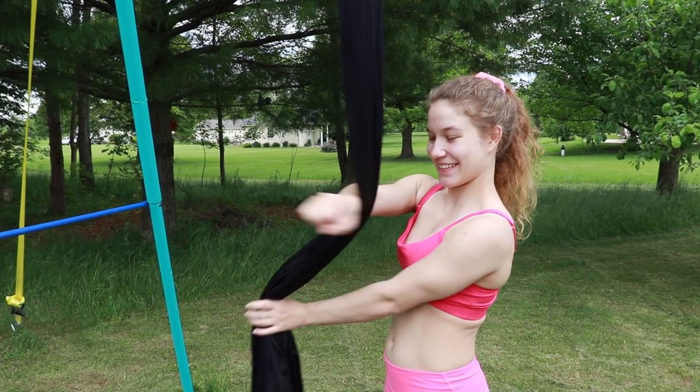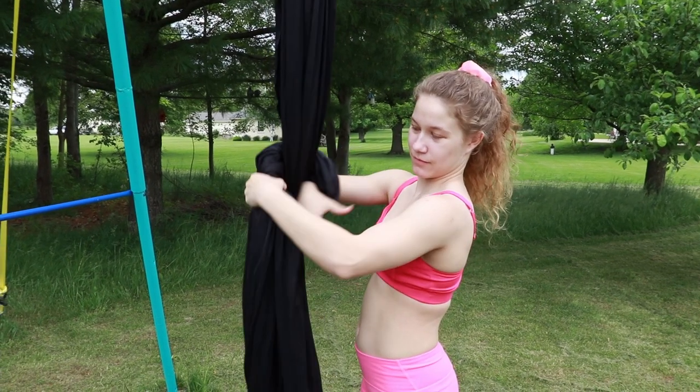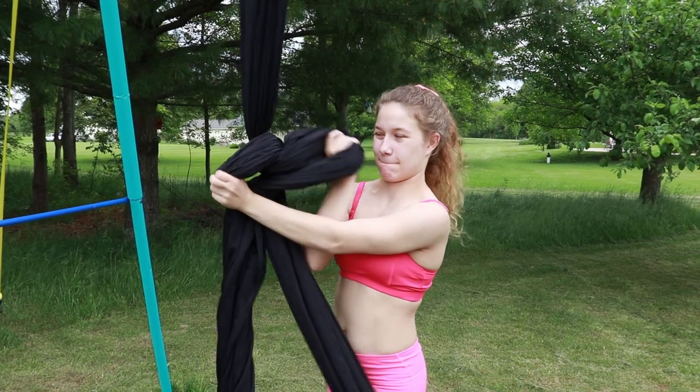The first thing we are going to learn is how to make a daisy chain knot. This will make a makeshift hammock in your regular silks. You are going to wrap the silk around your arm to make a circle. Hold the silk so the circle stays and you bring your arm out. Your arm will go in on the other side of the circle and you will pull the tail of your silk through. You will then tighten it down.